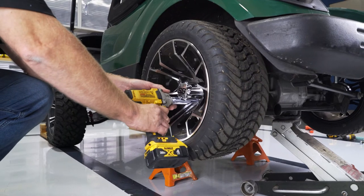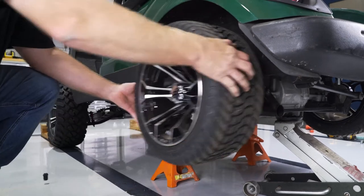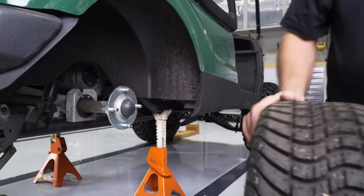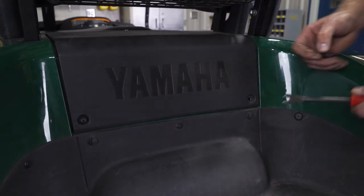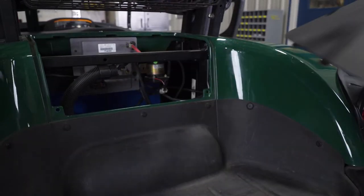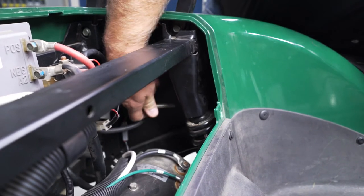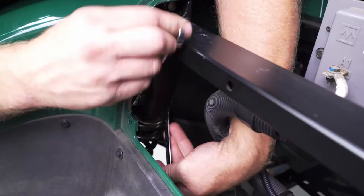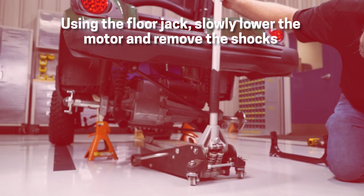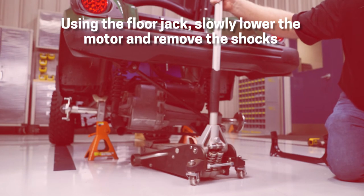Using a 19mm socket, remove the rear tires and wheels. Be sure to leave the floor jack in place under the rear motor to support the weight but don't lift. Using a rivet puller or a flat head screwdriver, temporarily remove the rivets and the motor cover from the cart. Using a 14mm socket and wrench, remove the two factory bolts from the upper shock mounts and retain for later. Using the floor jack still in place, slowly lower the motor down to remove the shocks from their mounts to allow enough room to install the goal post.